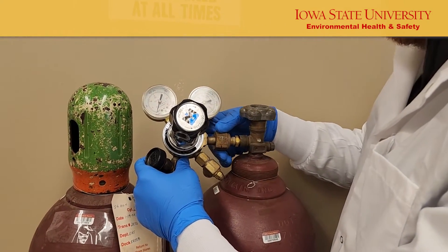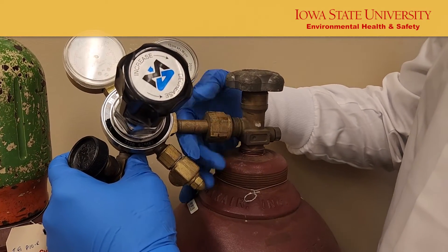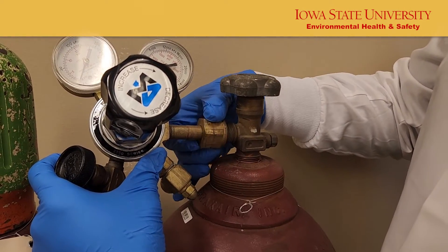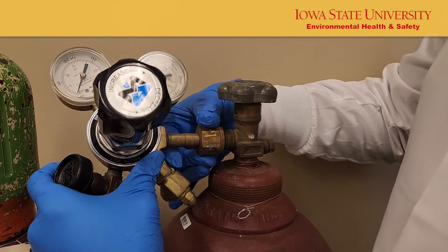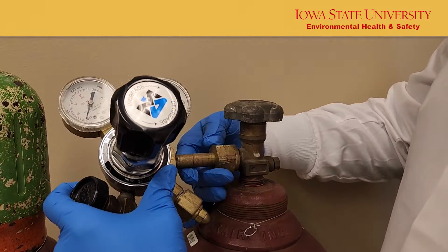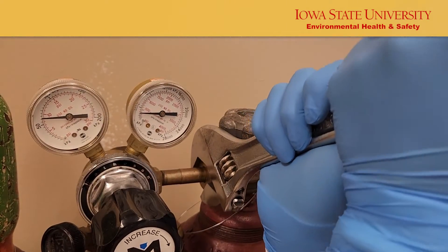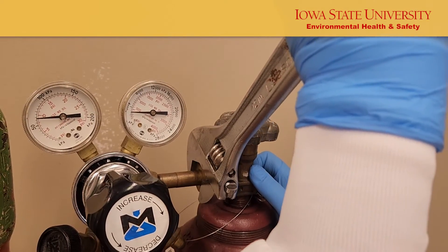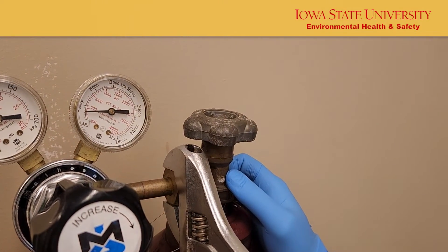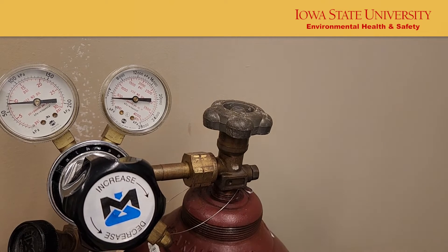Thread the regulator into the cylinder. When attaching the regulator, do not stand in line with the regulator and valve outlet. If the regulator will not fit into the cylinder, this indicates that the incorrect regulator is being used. Tighten first by hand and then use a smooth-jawed wrench. Do not over-tighten the fitting — most fittings are brass and can be easily warped. For flammable or oxidizing gases, ensure your tools are non-sparking.